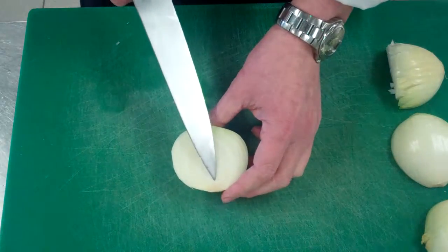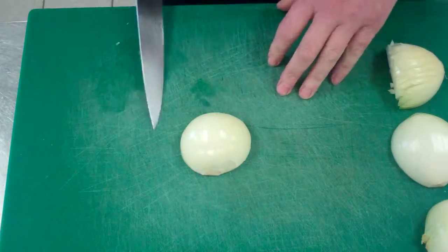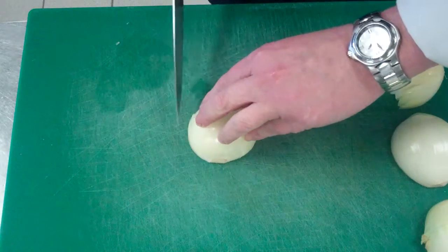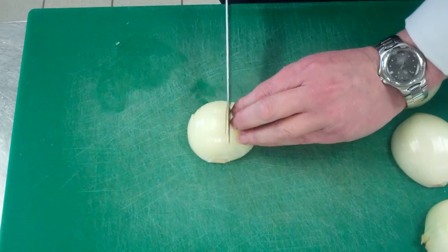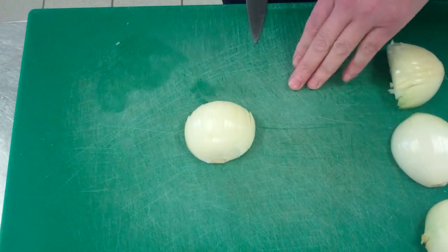You want to point the root away from yourself, and the first thing we're going to do is make some lines down. We're going to make an invisible line about two quarters of the way back that we don't pass with our knife. These lines will determine the thickness of our onion when we shred or cut it. Lines down like that, move your finger along. Okay, so we've done that.